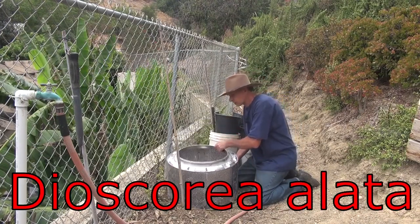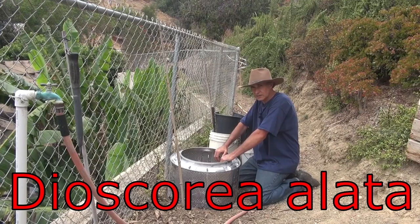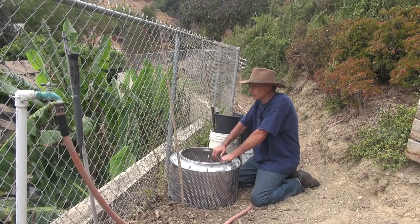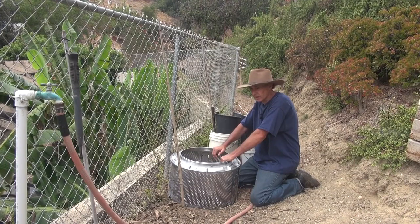Last year I grew some purple yams along here, or Ube, Dioscorea alata. They did okay — they didn't do as well as they did in some of the other locations.